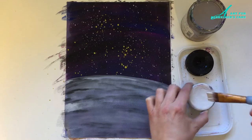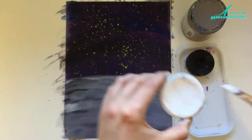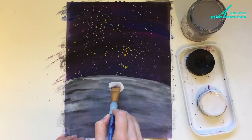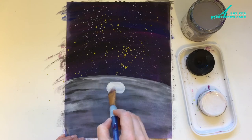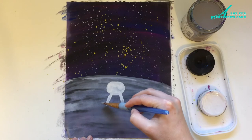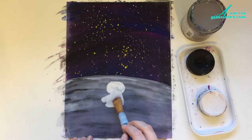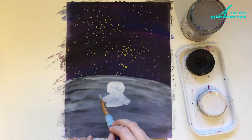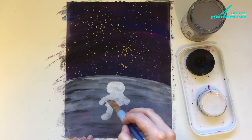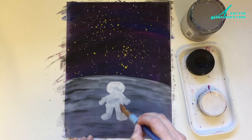Now I'm going to mix up the white paint and make it quite thick to paint in my astronaut. The astronaut's kind of the fun part to paint in — I'll describe how to draw or paint one. I always start with the head because they have a big round head with the helmet, and then it's just a matter of adding a little body, some arms, legs, and feet. It's okay if they look quite large because they do wear gloves and boots when they're in outer space.